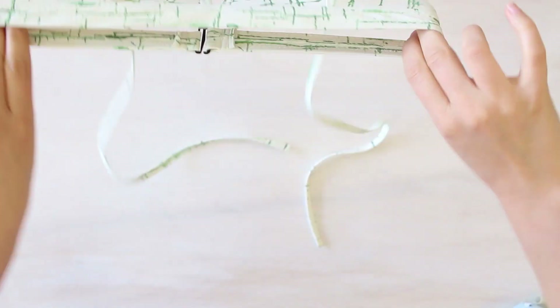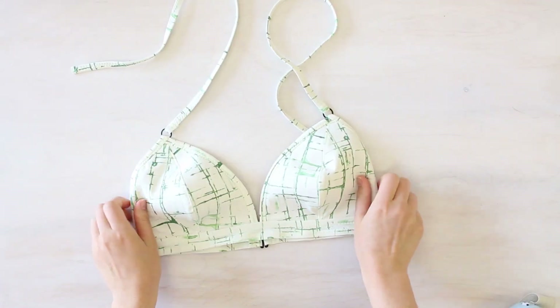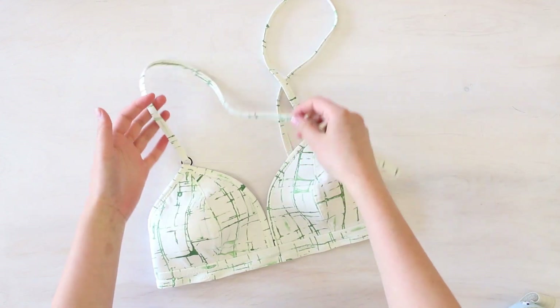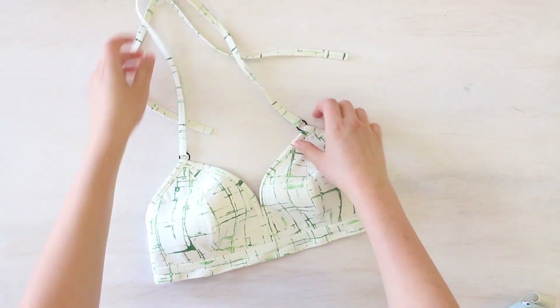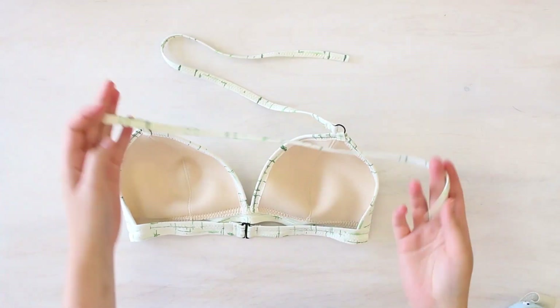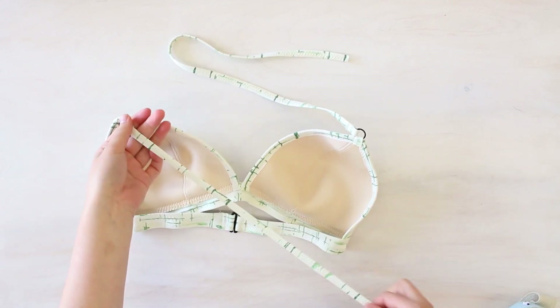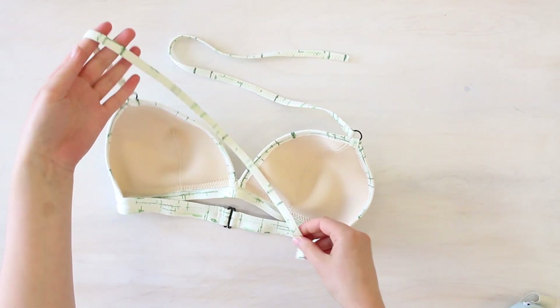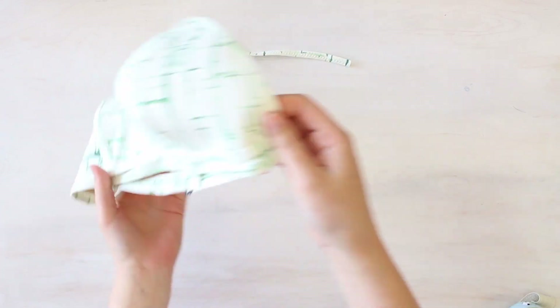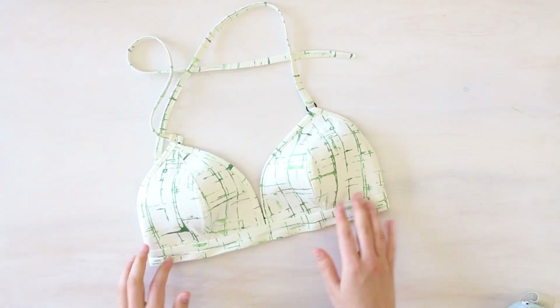The last step is attaching your straps — though you don't even have to attach them. You could leave this simply as a halter, which is what I've done with this style and I really like it. Or you can criss-cross them in the back. I recommend half a meter of strap for each side. Play around with them, pin them on yourself so you can feel what's most comfortable, and go with whatever style you prefer. Thanks so much for watching this video — if you like it, give me a thumbs up and subscribe below for more content. Until next time!